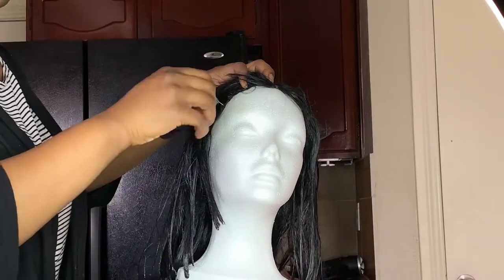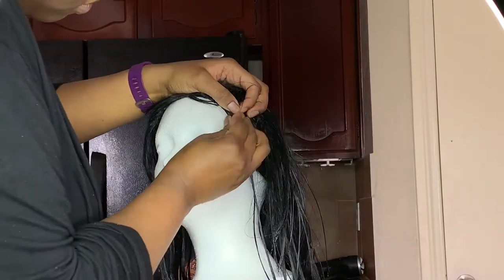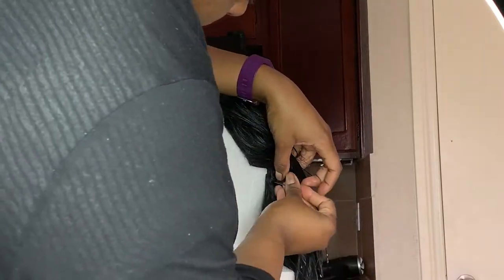Okay, so now that the hair is conditioned, I'm just using some T-pins and I'm going to be putting it on my dome head so I can get ready and blow dry it.